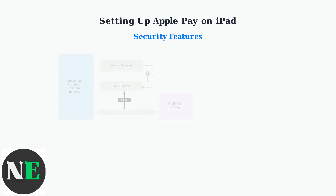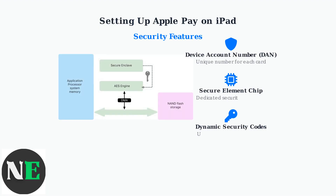Apple Pay implements multiple layers of security to protect your payment information. Each card receives a unique device account number, ensuring your real card number is never stored on the device or Apple servers. A dedicated secure element chip stores this information separately from the main operating system, and every transaction generates a unique dynamic security code.